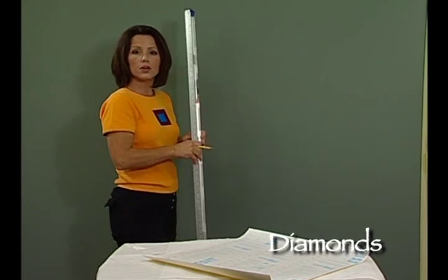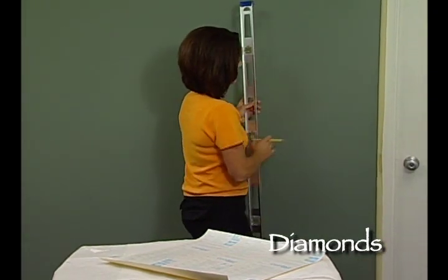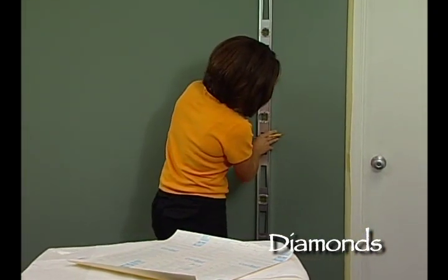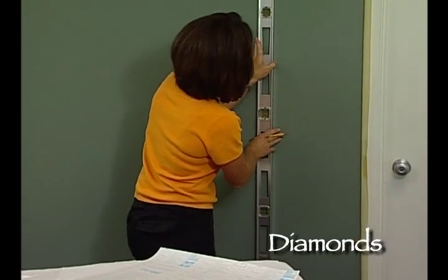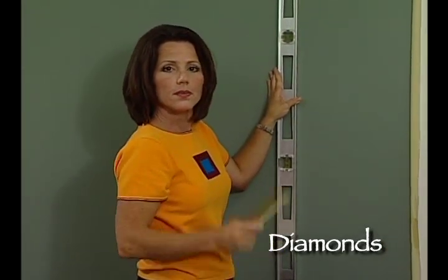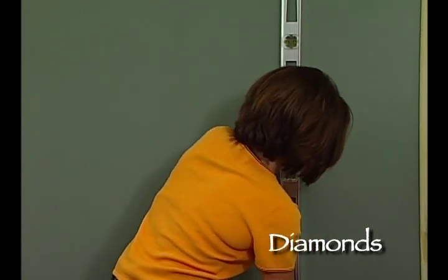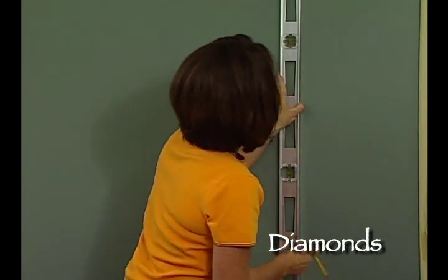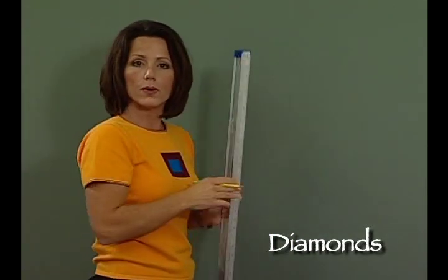Once I've done that, I'm going to continue on with my level and go up to the marks that I made on the wall using my pencil. I'll use my level, making sure that the bubble's in the middle so we have a completely vertical line, and make a mark on the surface — continuing to do that at every mark I've got all the way around the room.